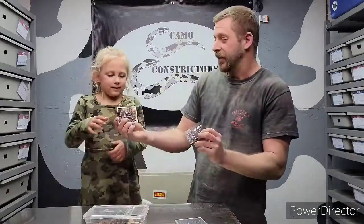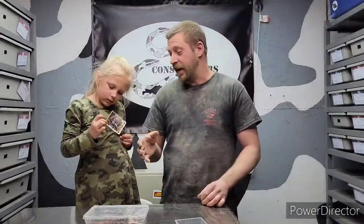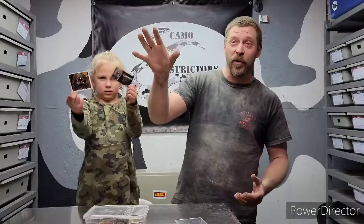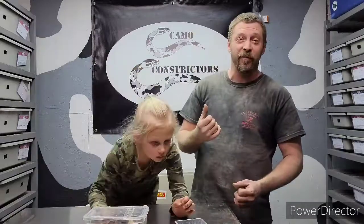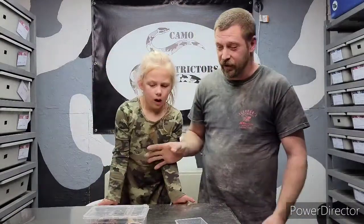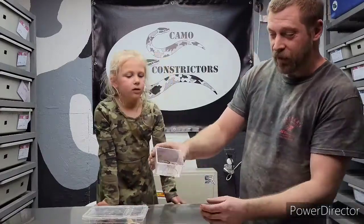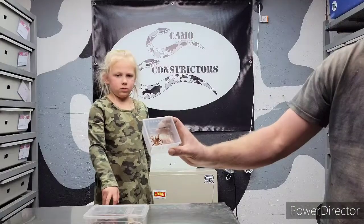Shout out to KF Invertebrates, thank you so much — they ended up giving us a tarantula. This is our first tarantula. We do have another one, but Emily's little rose is actually in the middle of molting. This is a golden knee tarantula, and it already shed its skin which was pretty cool.